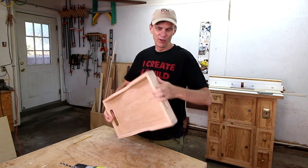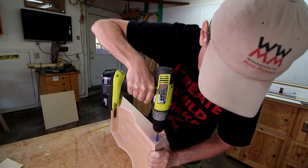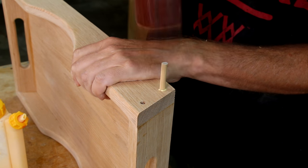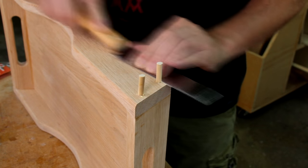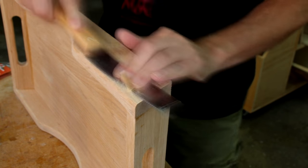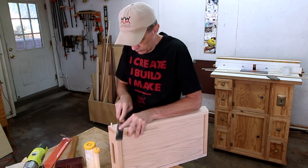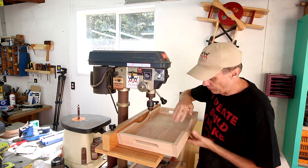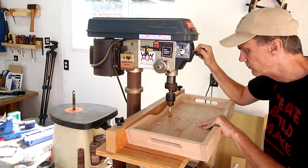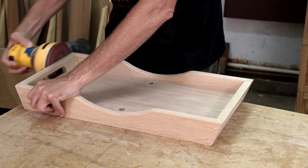That turned out pretty nice. I'm going to reinforce these joints with dowel pins. These two holes are only going to go halfway through the base. I can now finish rounding over those last few edges.